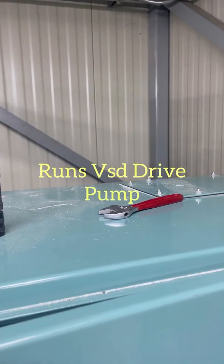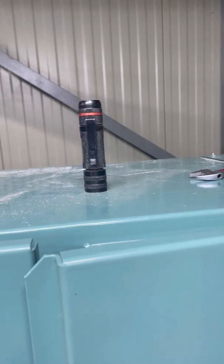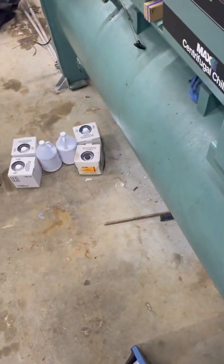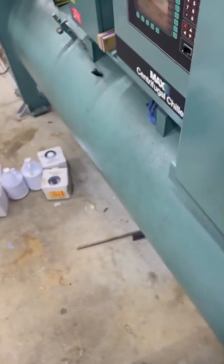That will allow the pump to run. Let it run for about 30 seconds, then plug that piece back in and fill it up the rest of the way and you'll be good. I already went ahead and did that, drained that out — now I'm going to go ahead and add the coolant. I'll show you the rest of the process.